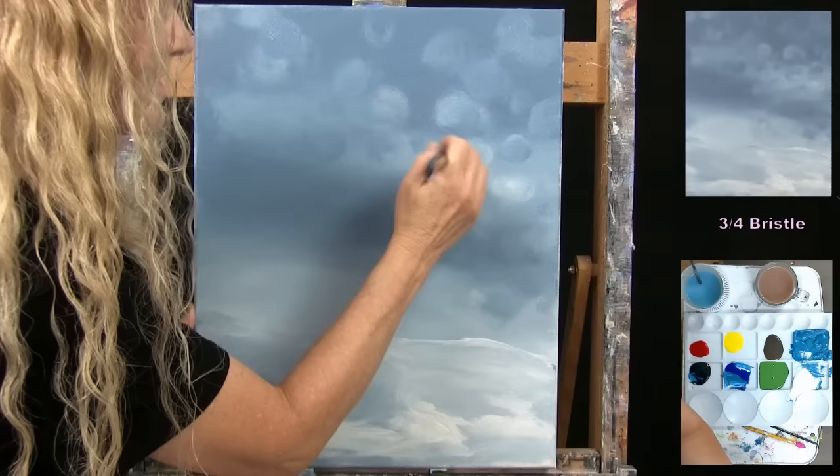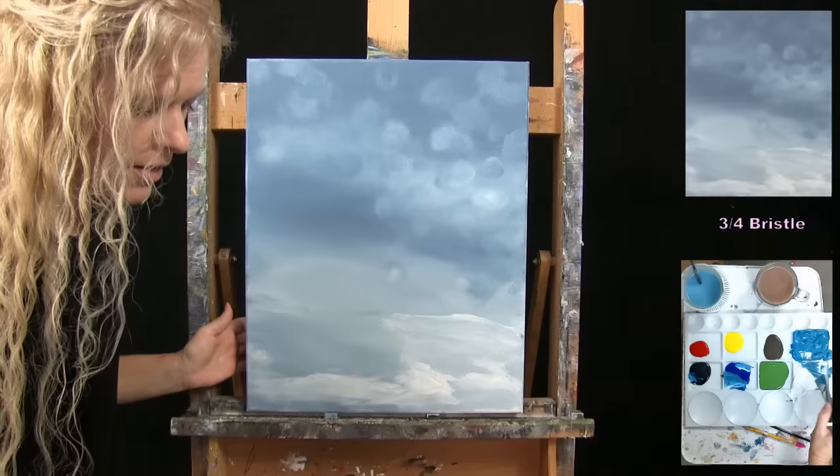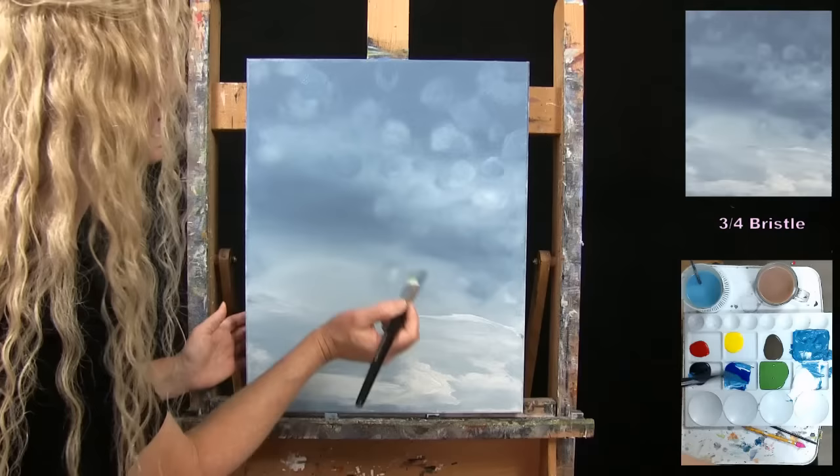We're going to use this same brush for the next step, so once you've got this done, wash and dry the large brush. This is one of those steps where I don't want to stop — I just want to keep painting. But I'm going to wash it and dry it and get ready for the next step.